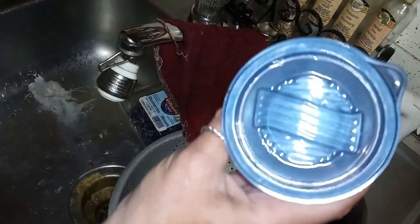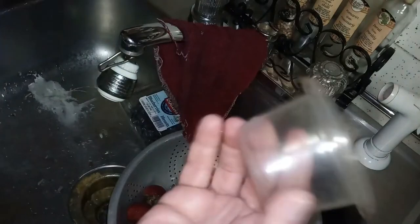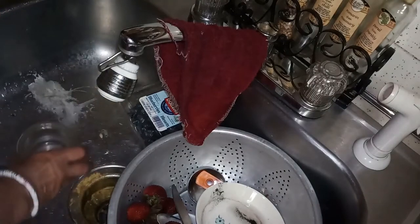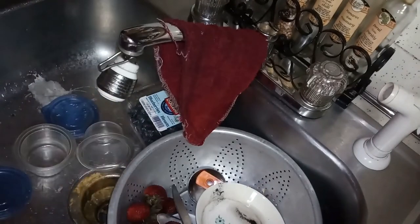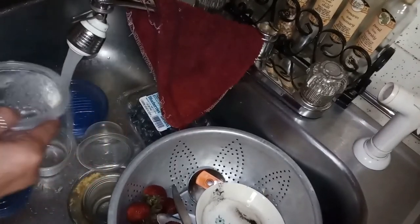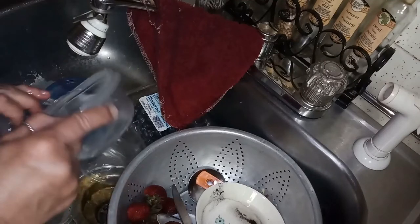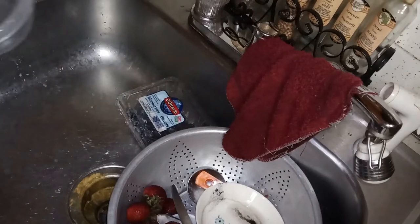I'm going to be using these type of containers - they're the perfect size for parfaits. I wish I could remember where I got these honestly; they've been sitting under my sink for a bit. I'm going to give these a quick washing before I do anything with them, just to clean them up. Alright, I washed them all out and dried them pretty good.